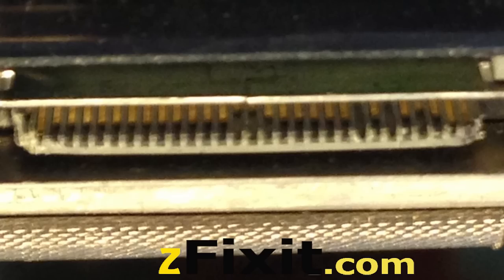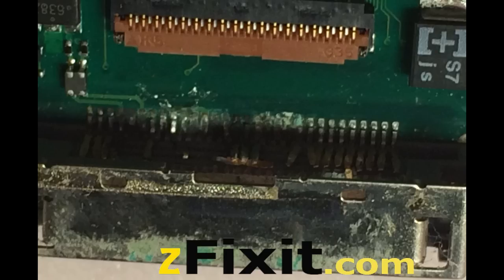Here's an example of a charge port where the middle pins should be protruding out like the two outer pins on each side, but these are pushed in. There are a couple of pins also that are pushed in. This is a water-exposed device, very badly damaged.